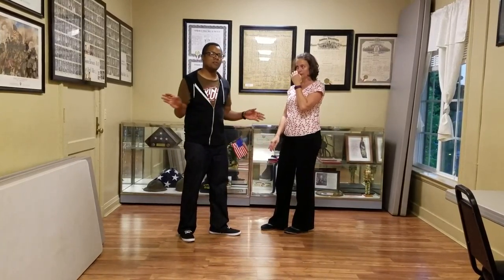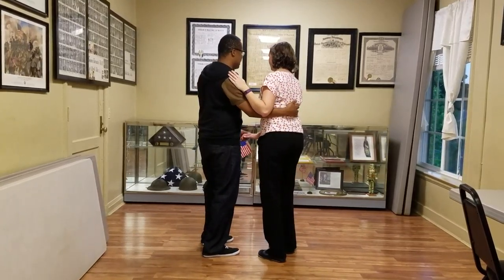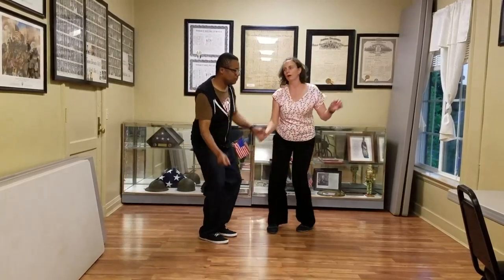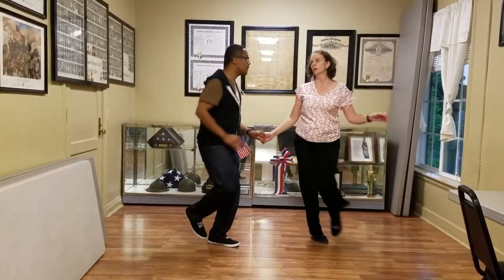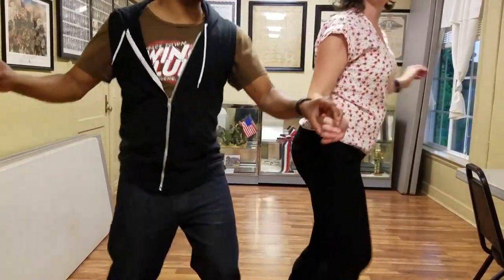Other than that, we did continuous in and outs. We're going to start facing this way and go towards the camera. 5, 6, 7, 8. Rock, step, triple step, triple around. Out, out, in. Out, in. Out, in. This is going to get you, Curtis.